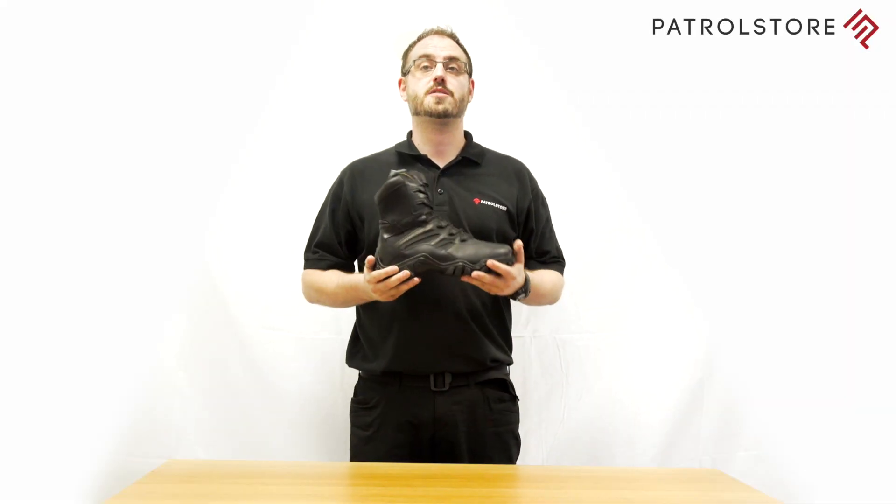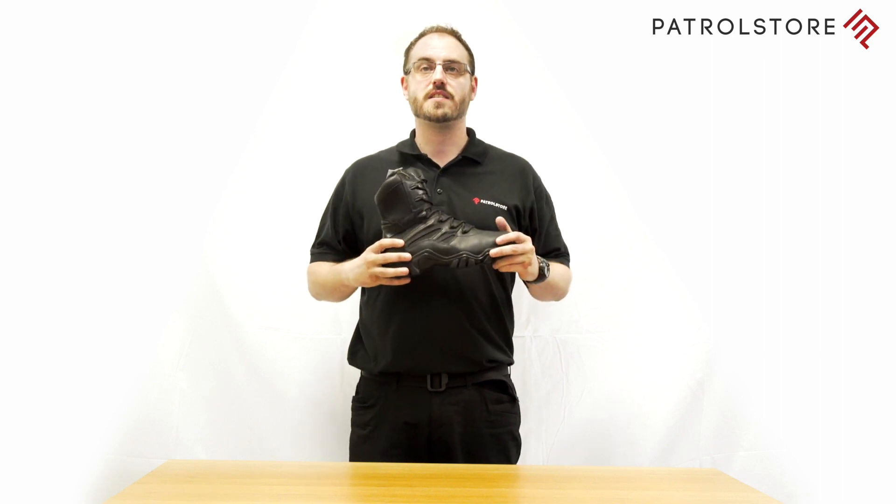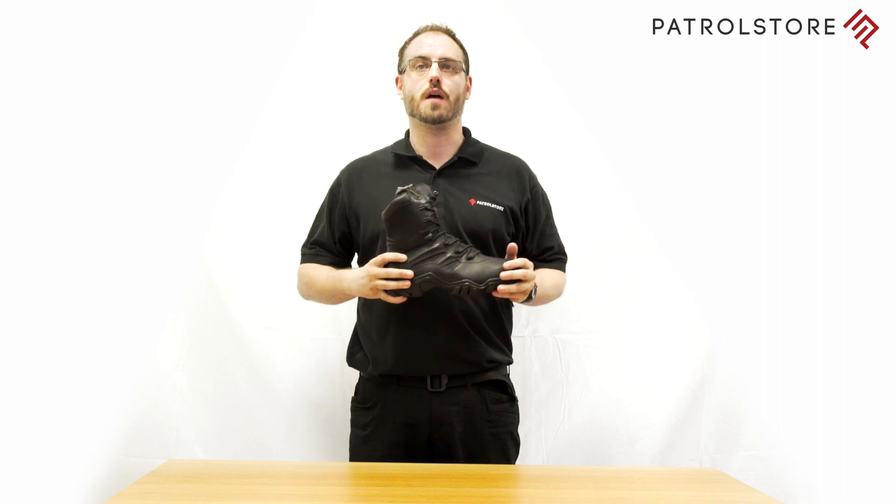Hi guys, today we're talking about the Bates Boot Delta 8 Side Zip. It features Bates' ICS technology, which stands for Individual Comfort System. This technology is a breakthrough in advanced comfort that gives you the freedom to choose the setting that is right for you. These leather and nylon boots allow you to select the level of comfort and performance you want, making them the ultimate must-have for anyone wishing to have a boot that is comfortable to wear.